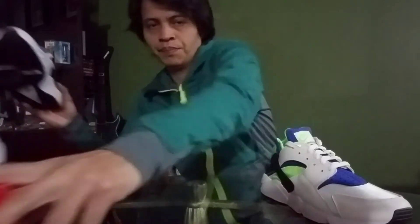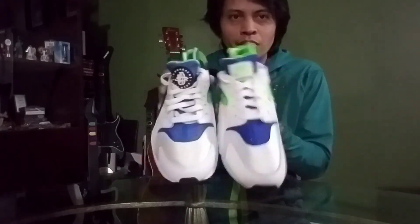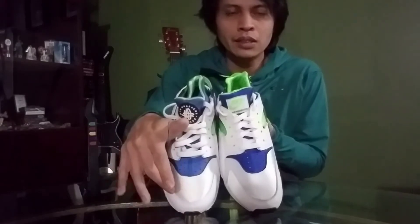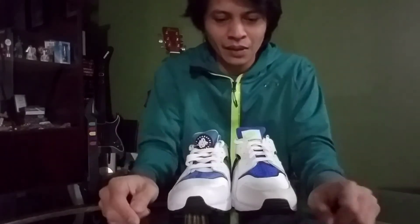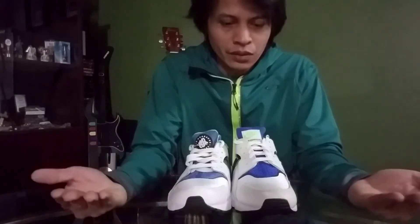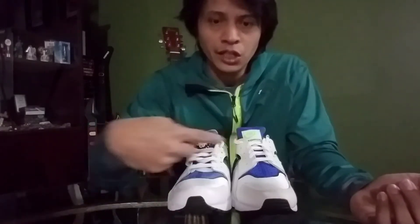Let me take the right foot of each to compare. Looking at the shape of the toe box, the 2021 is a bit sexier — more pointed — while the 2014 is more rounded. It's like comparing your pinky finger and your index finger. From this angle, the black tip on the 2014 also looks a bit slimmer.